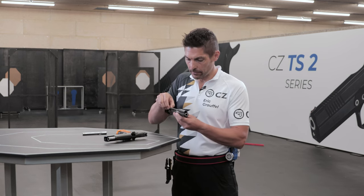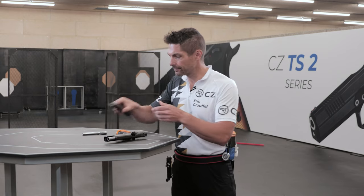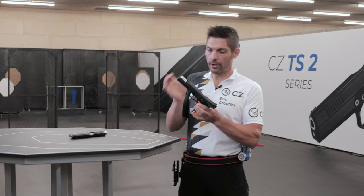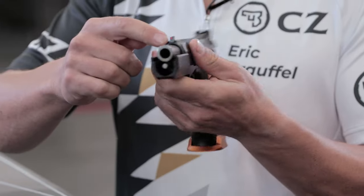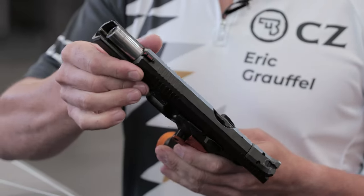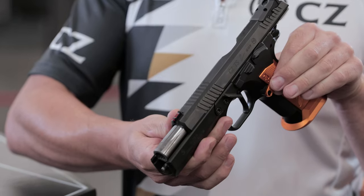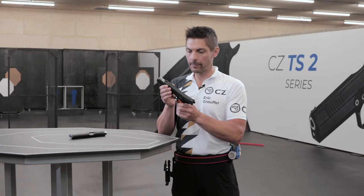Now let me quickly reassemble — and there we go, done. A few more features have changed on the TS2. We added some serrations on the top of the slide so that during loading and unloading, your palm and skin grip the top of the slide as well for better handling of your pistol.